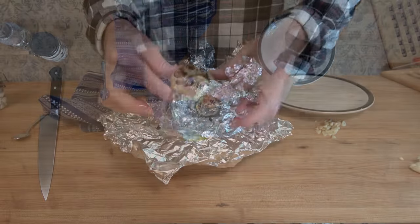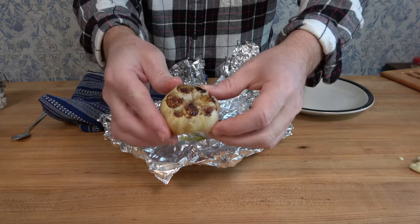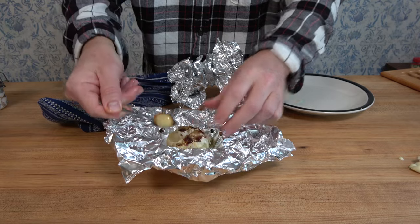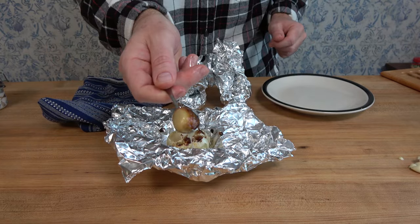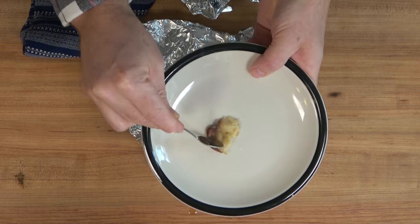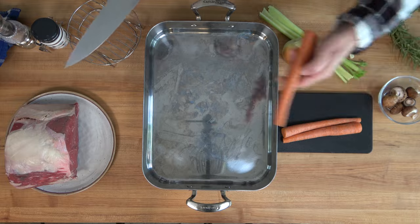When taking the garlic out of the oven, they're definitely hot, so let them cool off before handling. But check it out — these garlic cloves are nice and tender, loaded with flavor. You can use a small spoon, a butter knife to scoop them out, or you can just squeeze them out. They're soft, tender, and power packed full of flavor.